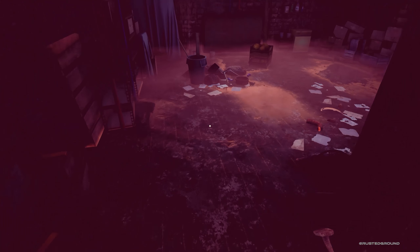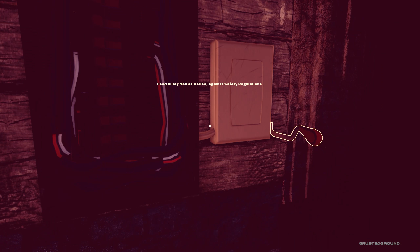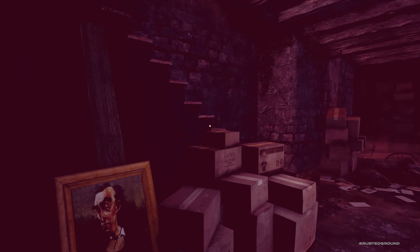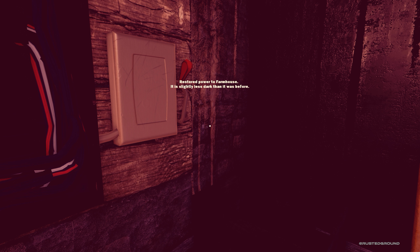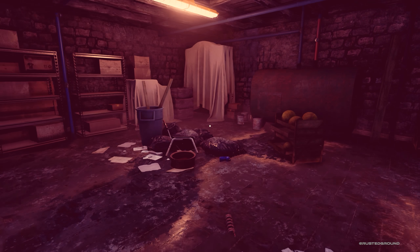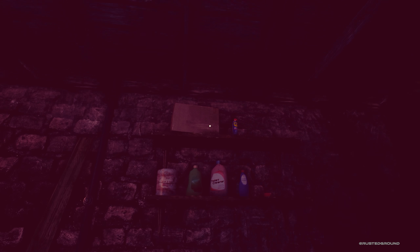Since we got this door open, we can do this — use the rusty nail against safety regulations. And now we can attempt to start the power. Restored power to farmhouse. It is slightly less dark than it was before, so that means we will be able to see more stuff, hopefully.